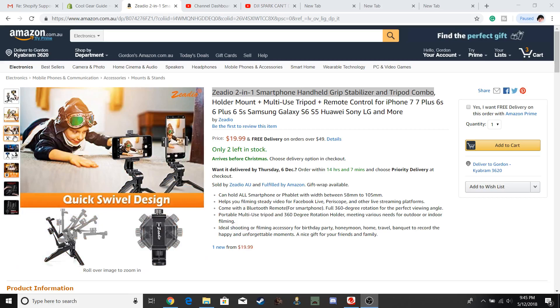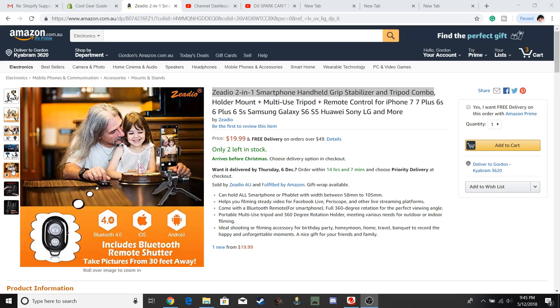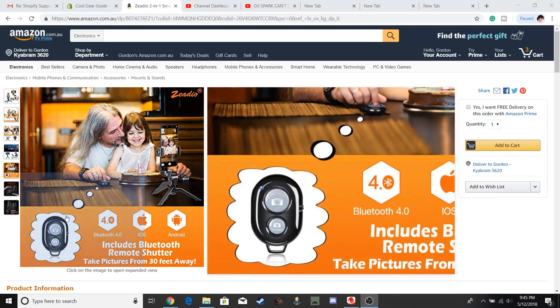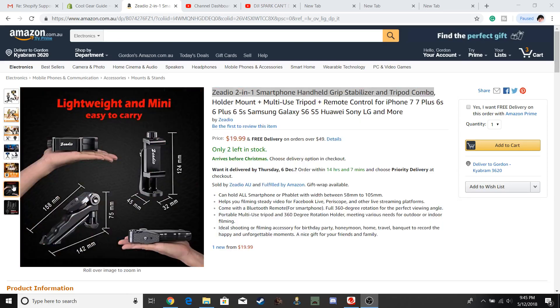Basically portrait or selfie — that covers a lot of your desktop and lower angle views. Just point and shoot with your remote, so it's pretty straightforward.